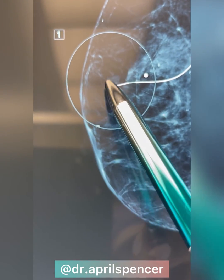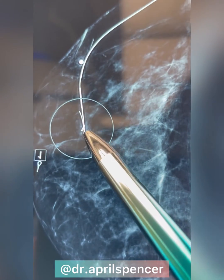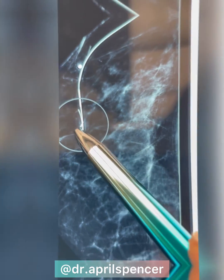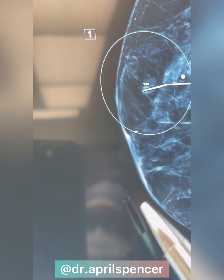This is the lump — see how small it is. That is the biopsy clip, and then the wire is in the middle of the mass. That's like X marks the spot, so I'll know exactly where to go.